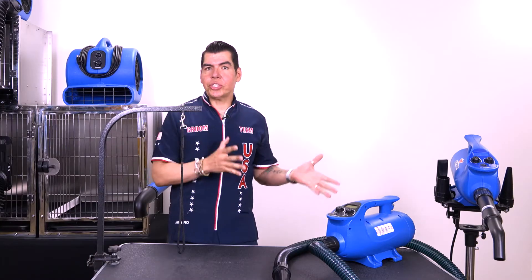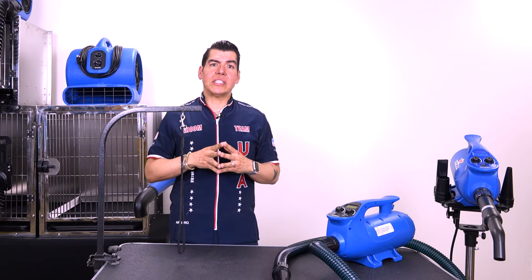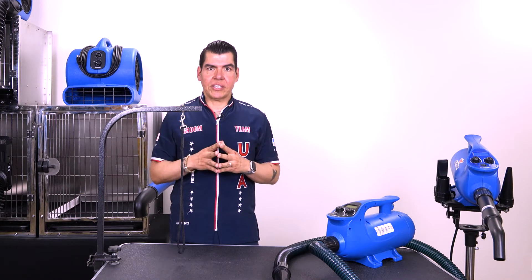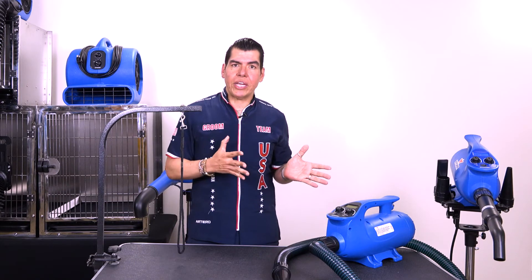Having new technology and better dryers to improve our practice is key for success. Can you imagine working in an environment where you can breathe without the fear of having carbon dust coming into your system, into your lungs? Now that problem is solved with the X-Power B8.